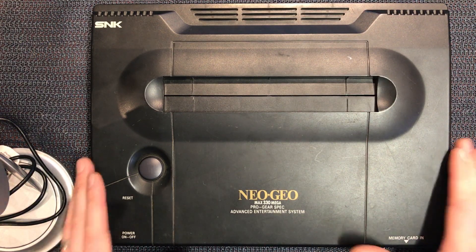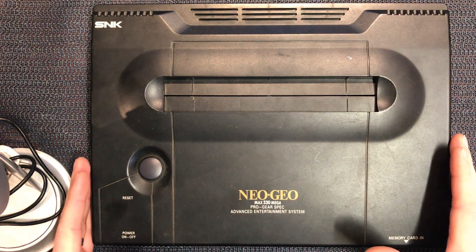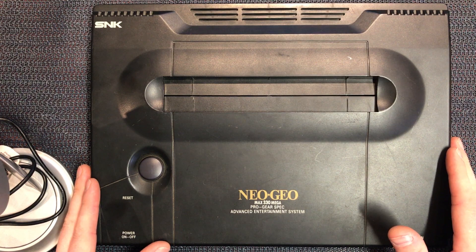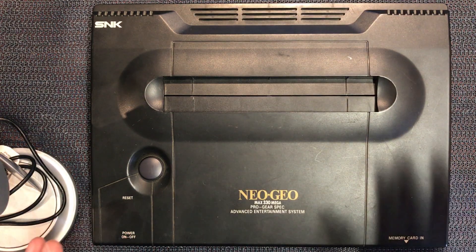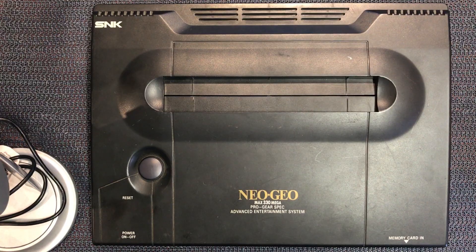Hey guys, Darren back again. We've picked up another AES console off eBay. This one cost me about $110 US shipped to the door here in Australia, and this one came from Bahrain of all places. So that was a bit random, but good price. It is faulty - it's got a power fault, so let's pull it apart and see if we can fix it.